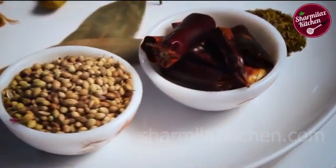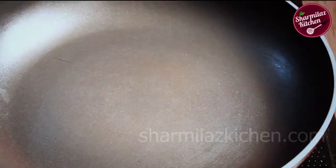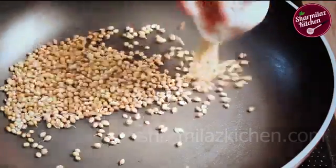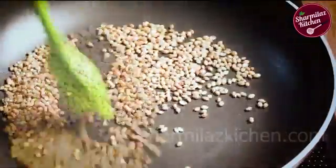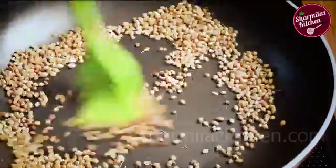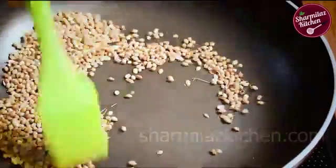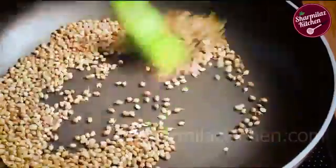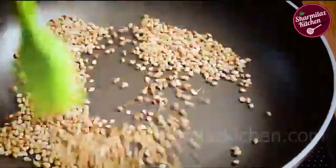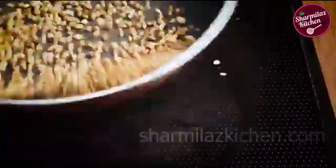Start with the spice that needs the longest cooking time first. So basically we are doing dry roasting. In a dry tawa, add coriander seeds and start roasting. Keep the flame low while roasting — it may take more time, but the goal is to roast them through. You may hear a little popping sound as the whole spices roast. Toss it multiple times so that the seeds can be roasted evenly.